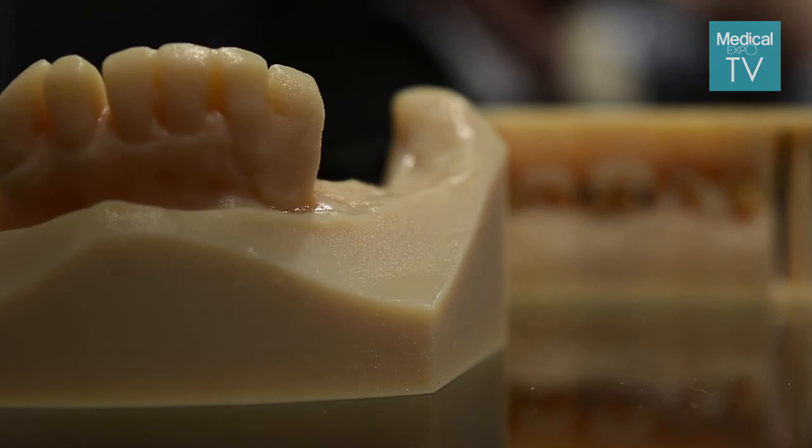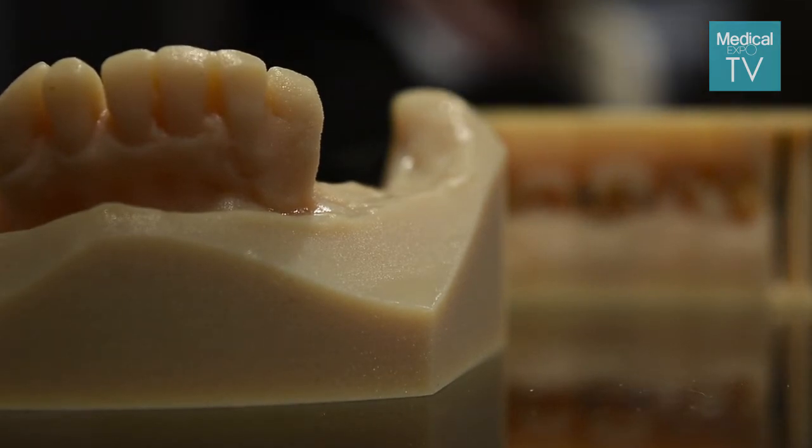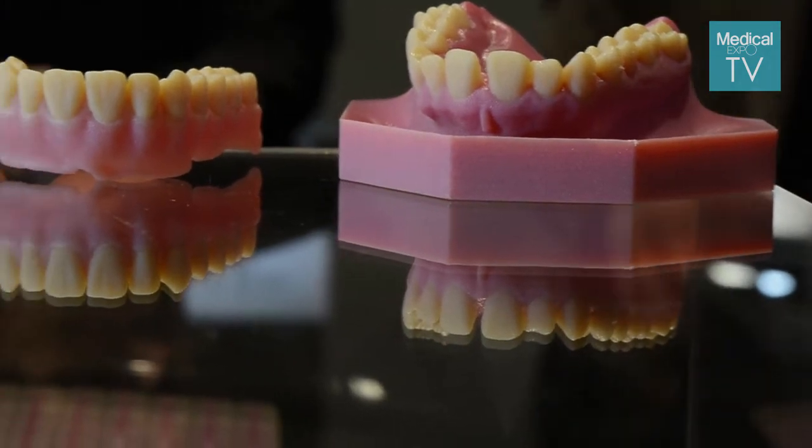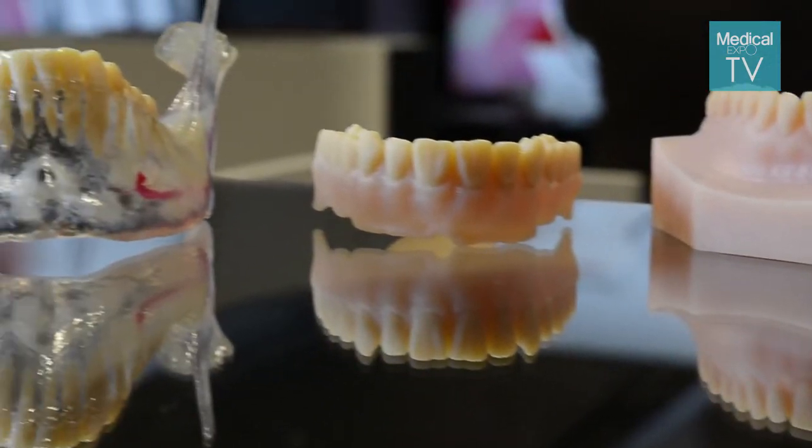The future of digital dentistry, looking years ahead, is definitely moving toward end-user chairside printing of real crowns, temporary or provisional teeth, crowns, bridges, and dentures. All of it — this is where the vision and the future of the industry is heading, and this is definitely where it's going to go.